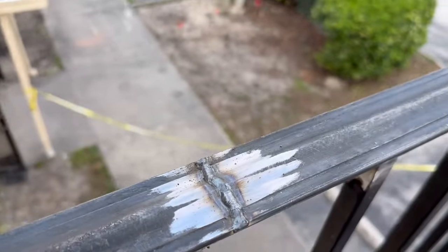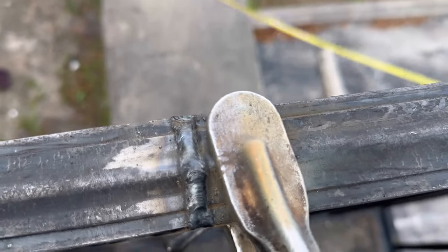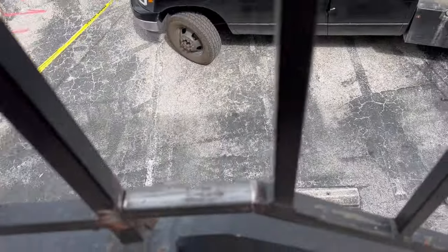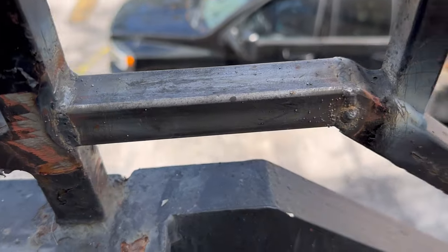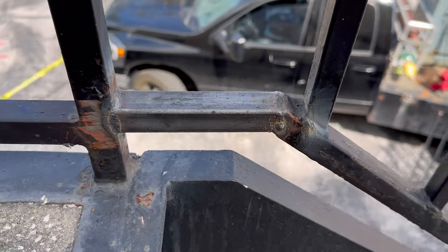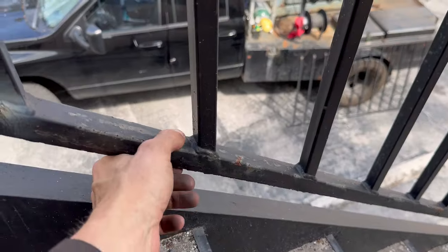We've got the top rail on — you can see the flux core is welding pretty decent. No defects, not exactly the prettiest but it'll do. The welds came out decent except where I blew through right there and I just had to tack it up, but I'll grind that off — you'll never be able to tell. That's just what happens when you're dealing with stuff that has a little bit of rust in it. It's just par for the course. Next I'm going to fire the engine drive up and start building this landing.